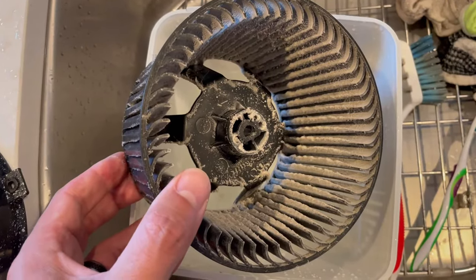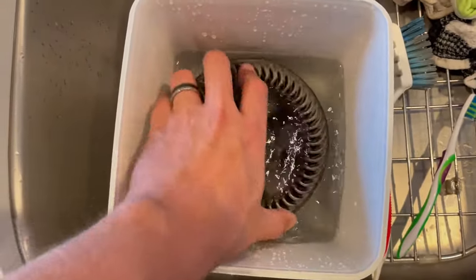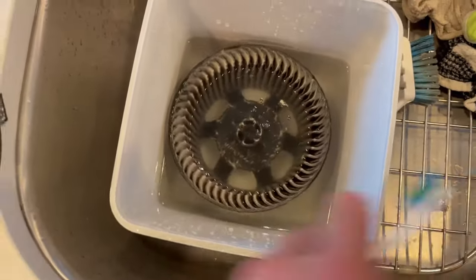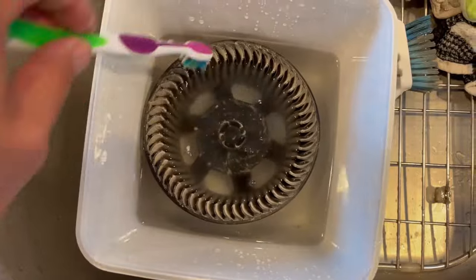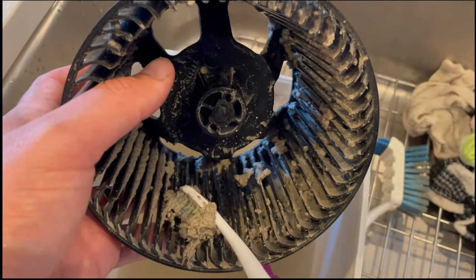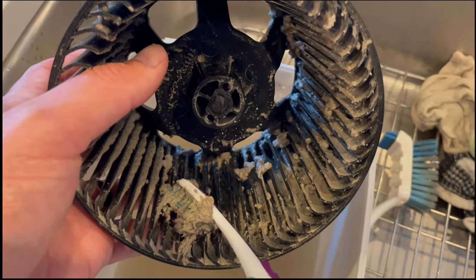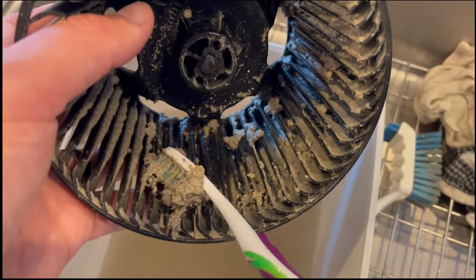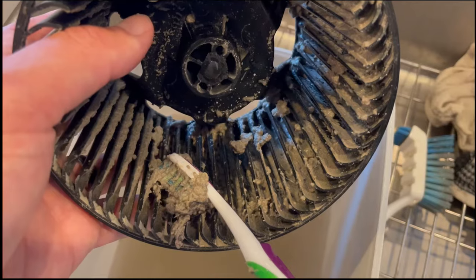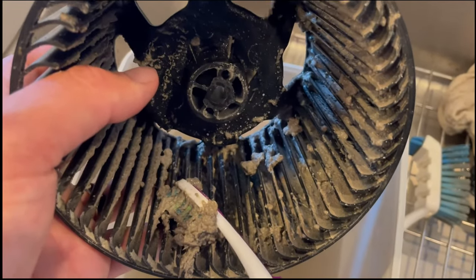Now we'll move over to cleaning it. Just fill up a small bucket with water, get it in there, and then by using a small toothbrush you're able to get into all the fan blades and remove all the dust and junk. I cleaned this one out a couple of years ago and you can see how much stuff has already accumulated from the humidity, the dust, and probably sucking up all the fibers of toilet paper and everything else in here.